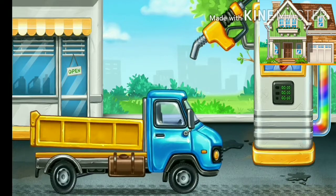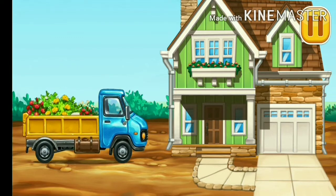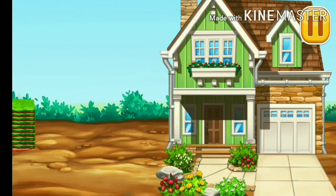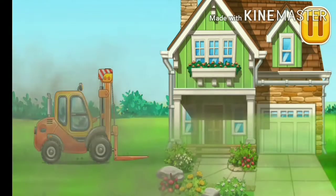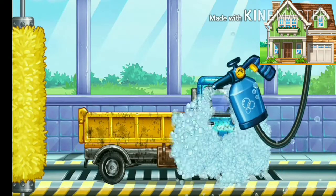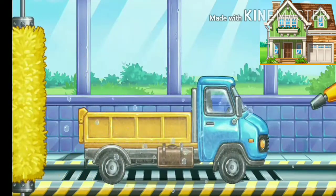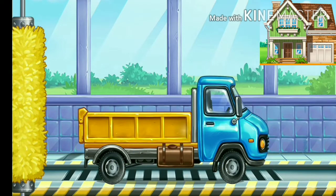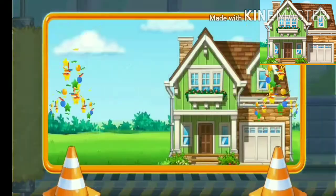Amazing! We need to wash the drop side truck.